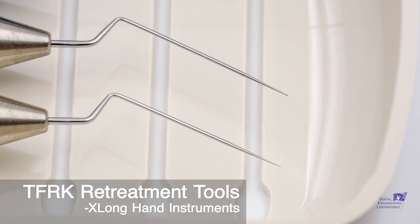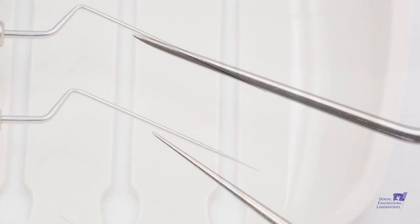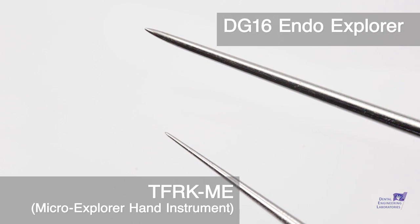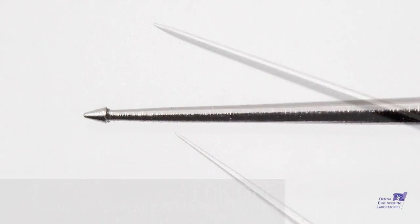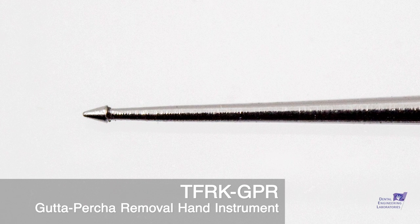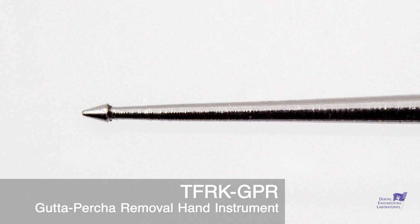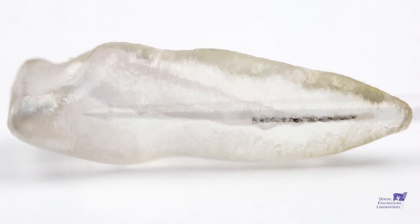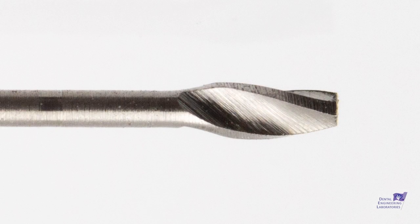Also in this underneath section are two hand instruments especially helpful for retreatments of all types. There is the ultra-fine explorer tip — these are very long tines that can go down to the cuspid. There's also a very cool gutta-percha remover that has an arrowhead on it, like a spearhead with a barb on the backside, that pulls gutta-percha out very effectively.